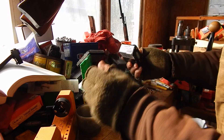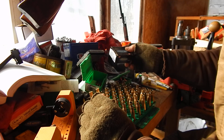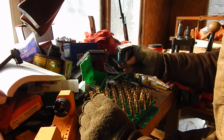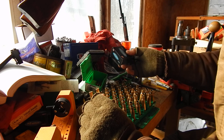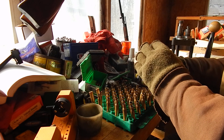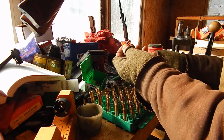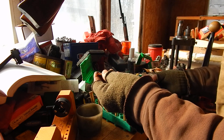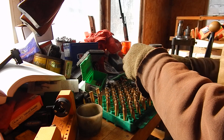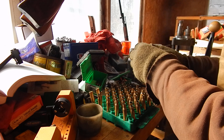I had bought some of these Plus P double tap DT defense rounds for the 9mm. They were like a buck apiece, a little over a buck apiece. People are really into this critical defense stuff. These are just a simple, straightforward hollow point — they got a little snap to them. But those other ones, that's just going too far.